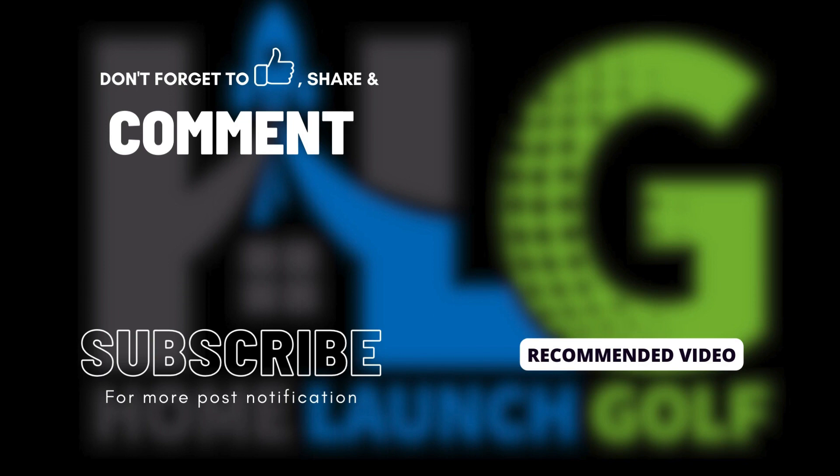I want to thank you guys for watching the video today. Make sure to give the video a like. We're going to continue the Garmin R10 series over the next couple of weeks with some more videos coming. You guys have a great day and we'll see you in the next one.